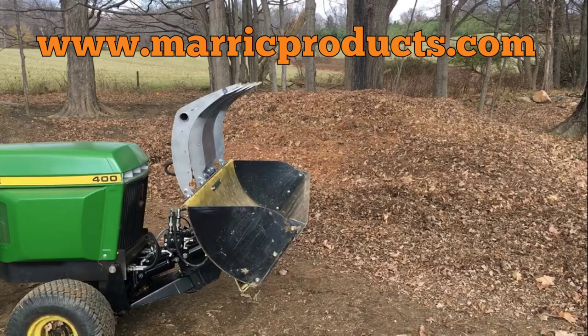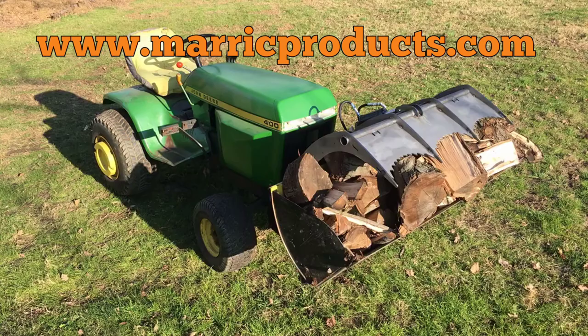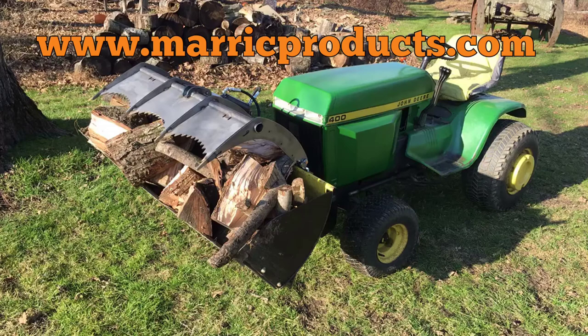Hi everyone, this is Dan with Merrick Products. I want to take a quick video to share with everyone some of our development work on our prototype grapple that we've been working on. This is part one of a two-part video. In part one we want to see how everything fits together and how it functions, but without any load at this point. Everything will just be tack welded together, so let's get started.